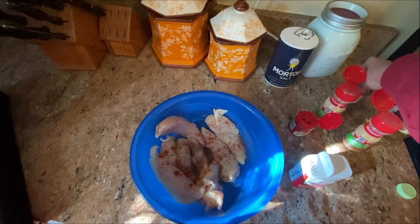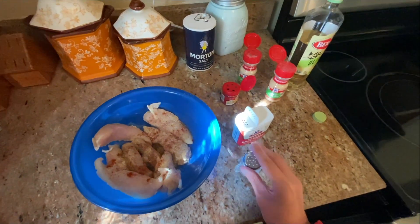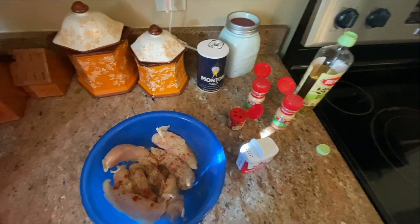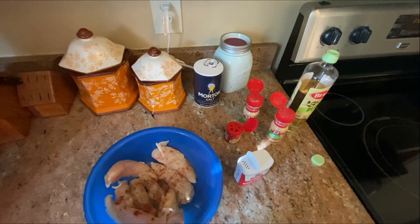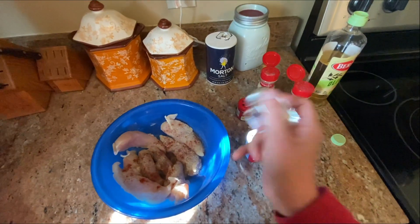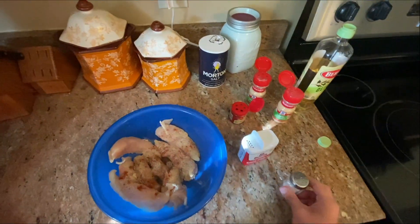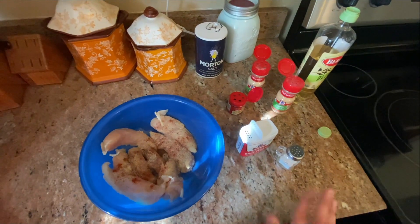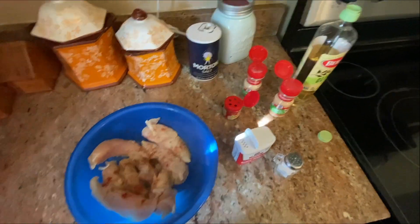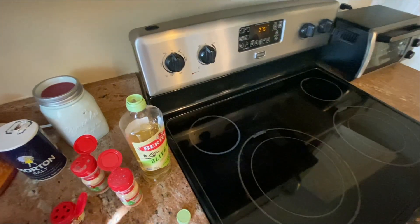Gotta be careful to make sure that is screwed on — we wouldn't want to dump salt all over them, that would be like a literal tragedy. Okay, and last: salt. Then I'm gonna go ahead and toss these to mix around all the ingredients and put them on a baking pan. Right now I have the oven preheated — it's gonna be 375.